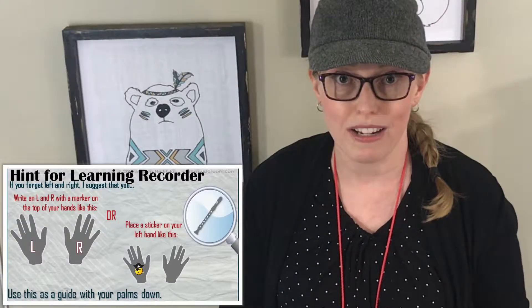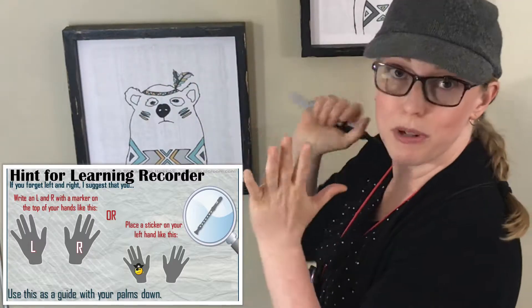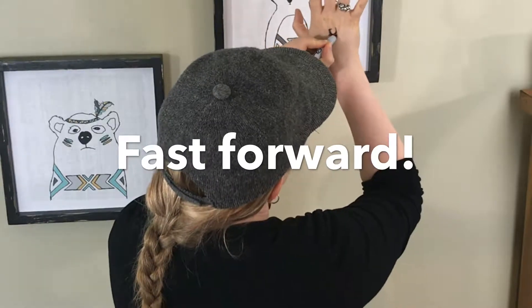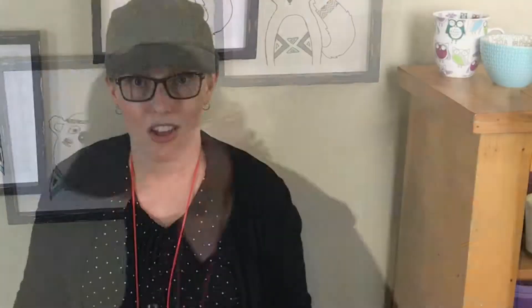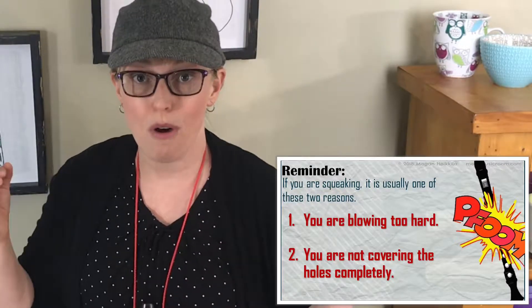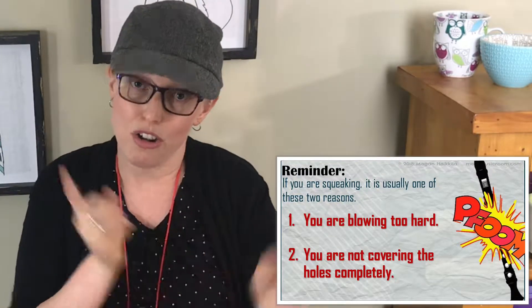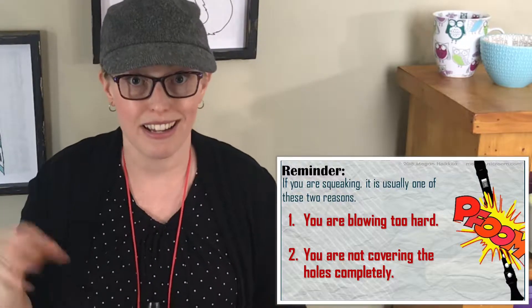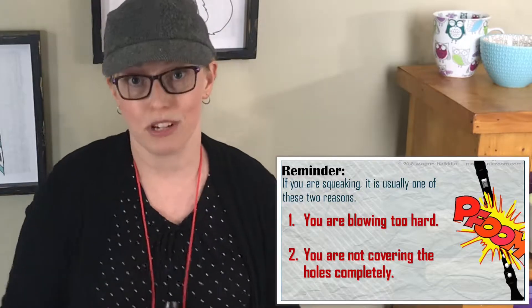Remember, if you don't know which is your left hand, you can write an L on your left hand and an R on your right hand, or you could put a sticker on your left hand. Also remember, if you are squeaking, it's from one of these two reasons. Number one, you might be blowing too hard, or number two, you might not be covering the holes all the way. So as we go through this lesson, if you start squeaking, pause the video and figure out what the problem is before continuing. And now it's time for Mission 5.